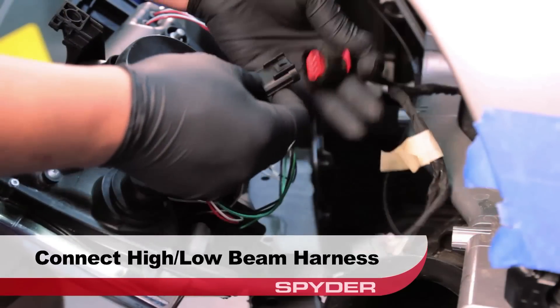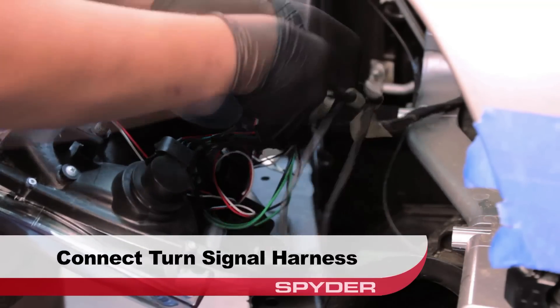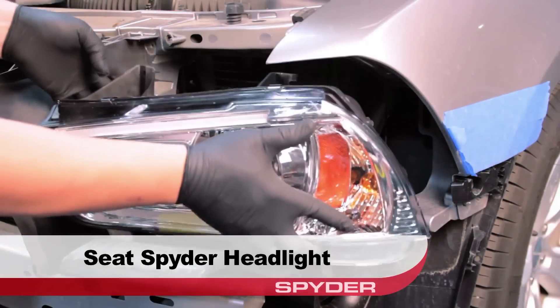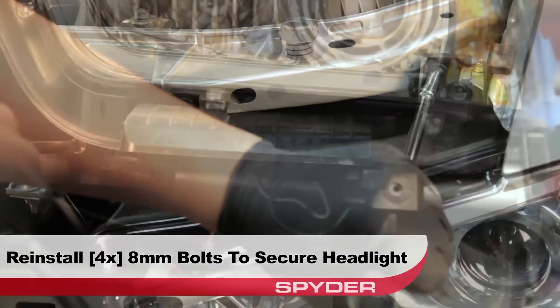Connect the high and low beam harness, then connect the turn signal harness, and then connect the side marker harness. Now go ahead and seat the Spyder headlight. Reinstall the four 8 millimeter bolts to secure the headlight.